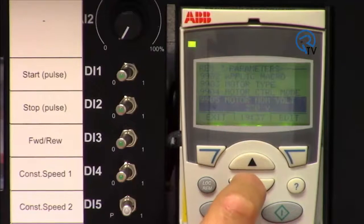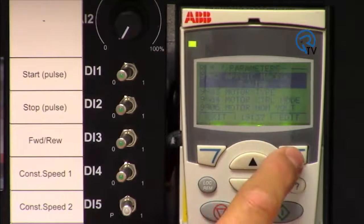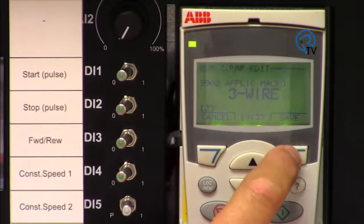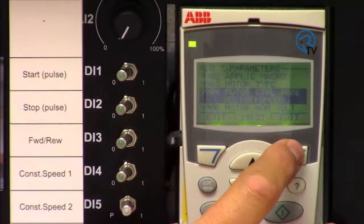As you can see, the motor info has already been set up by the assistant. To select three-wire control, go to parameter 9902 and select from the macros, choosing three-wire. For this demo we will also change back to volts-per-hertz, or scalar mode.